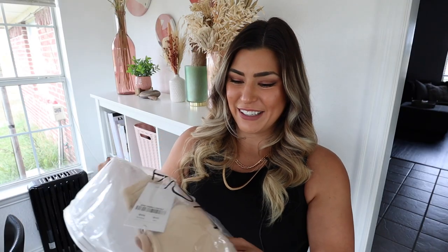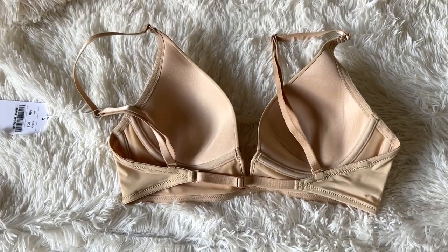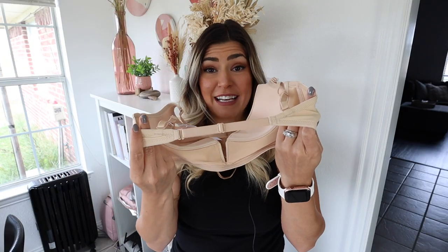Let's get right into it. Here is the first one — it's just in a beige, neutral color. It's super deep in the middle, and the strap in the back is very thin, so you can wear it with a lot of different shirts, which I really appreciate. The cups feel really soft.